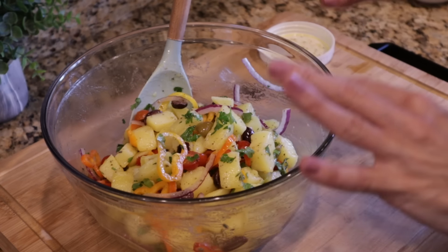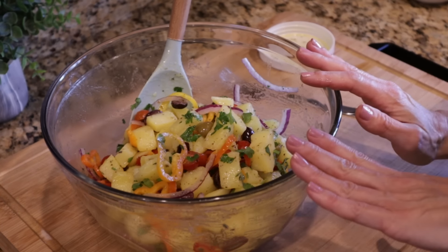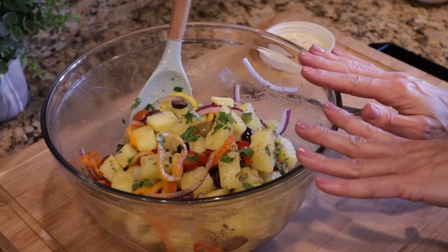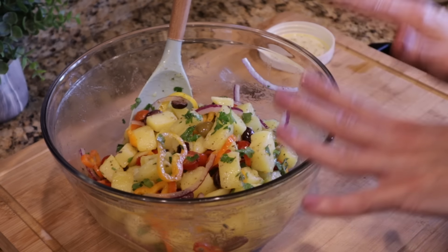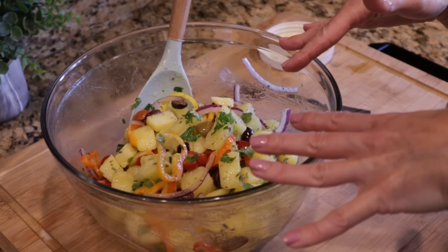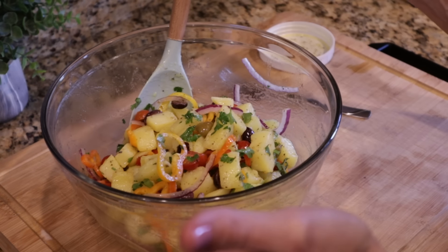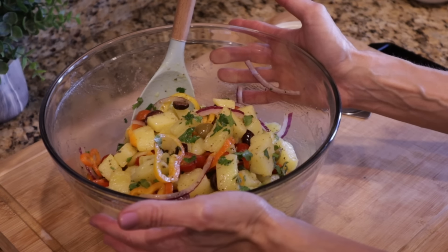Not only are the potatoes cooked perfectly, but I think that is salted perfectly. I'm going to refrigerate this for about 30 minutes before we taste it, just to make sure all the ingredients have a chance to marry together. You could eat this right away — it is delicious right now — but I think it'll be even better if we let it set.